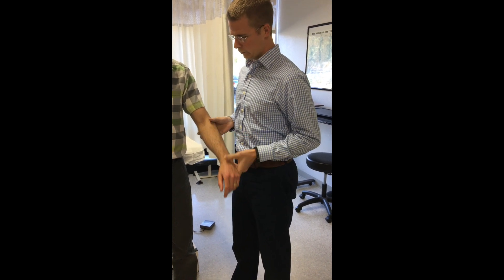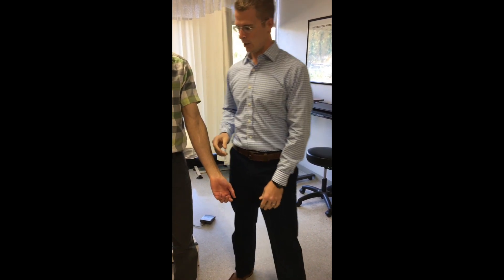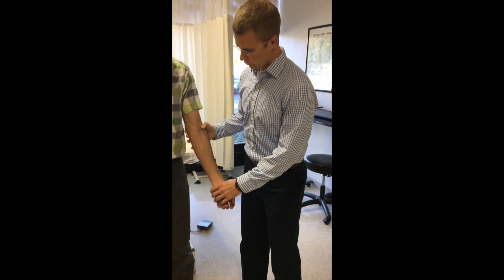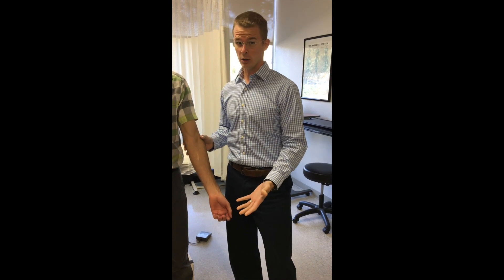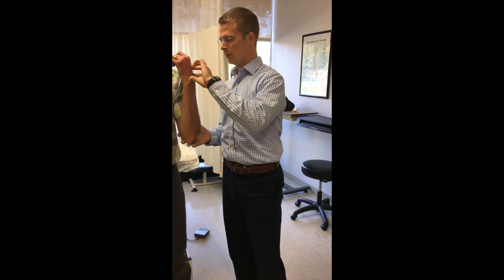Typically we'll look at somebody's carry angle. It's not unusual to have this abducted appearance at the elbow to some degree — that's normal carry angle. But on some people you'll notice that one side might look like it doesn't have a carry angle at all, or if it does, it's very minimal. In that case you can check extension and flexion to see if there's any limitation.